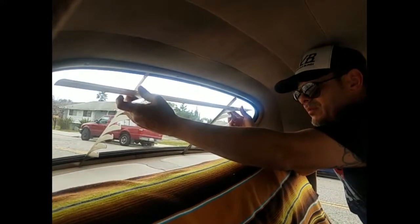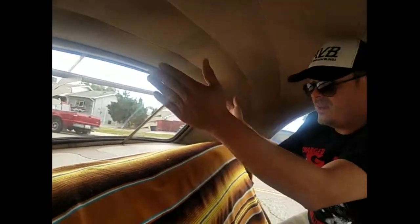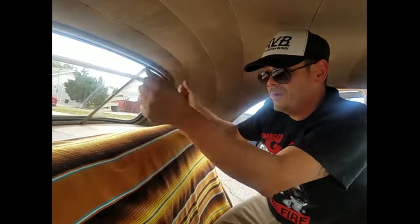Do not snap it in place yet, because once we get them all in, we're going to step outside of the car and make sure they're centered before we go ahead and lock them in.